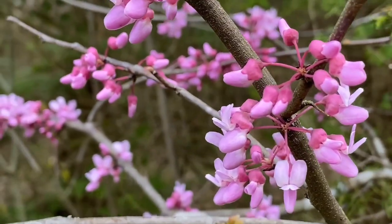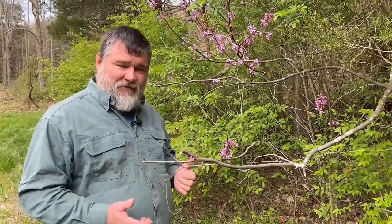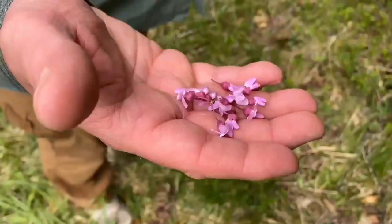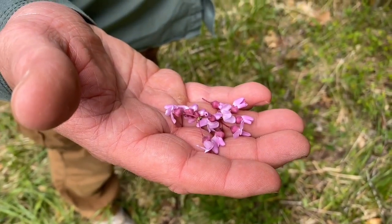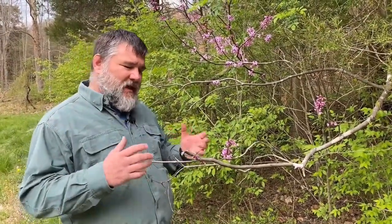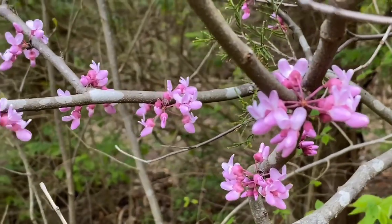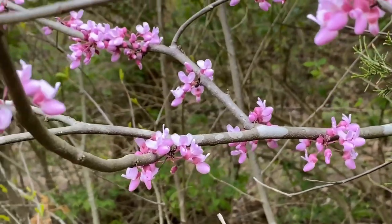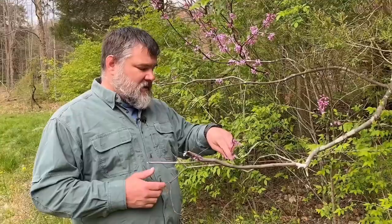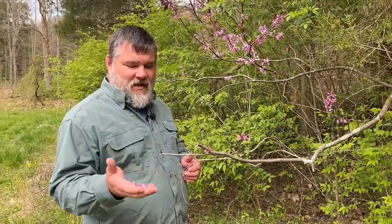How many ways can you use eastern redbud? Dream it up, because you can do it. Add it to salads, add it to pancake fritters, add it to your hand and put it in your mouth. Some people put it into eggs. When you pick it and eat it, a lot of references say it has a sour-sweet taste, but I've never found that to be true — I always find it very sweet and not sour at all. Think about sugar snap peas; that's kind of the flavor you get. Add them to whatever you want for a nice tasty treat.